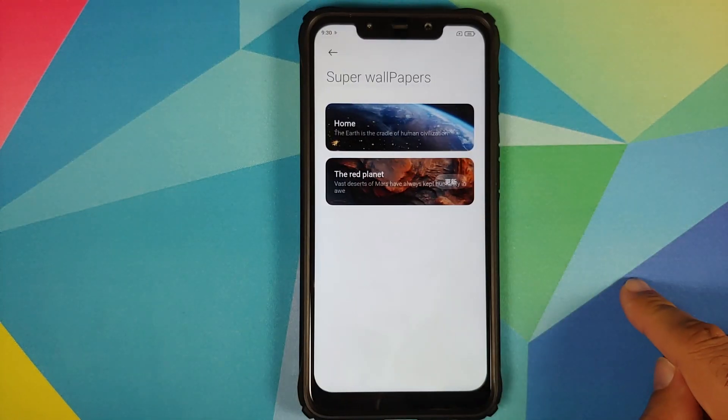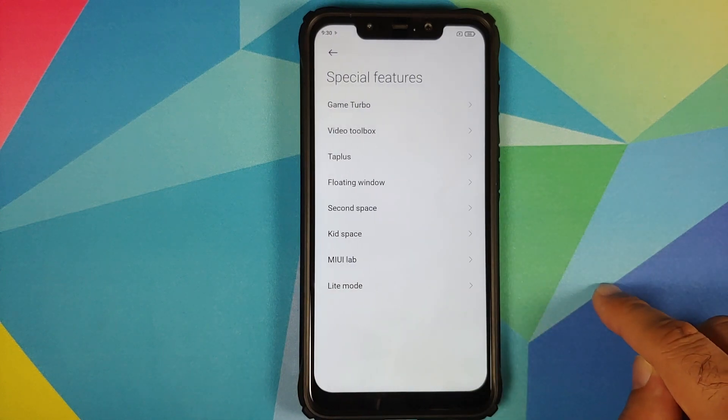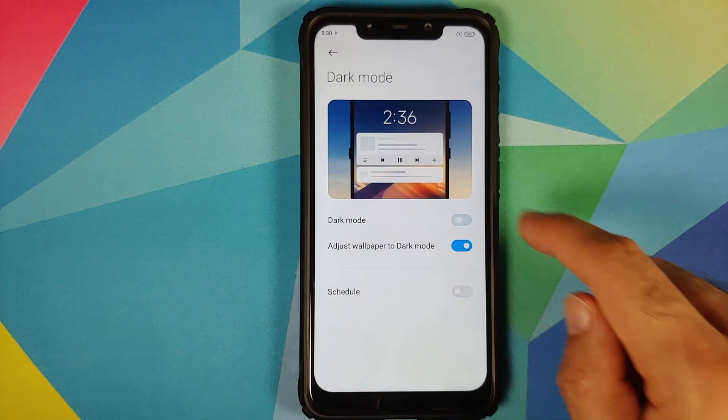Make sure your battery is charged at least 50 to 60 percent. Do not — and I repeat — do not do this process if your battery is at 20 or 30 percent. Also, make sure you have a backup of all your pictures, videos, and anything important on your device.